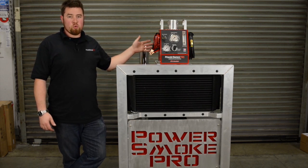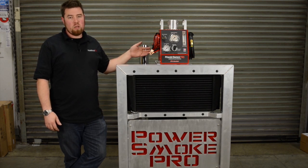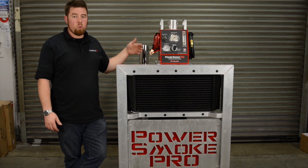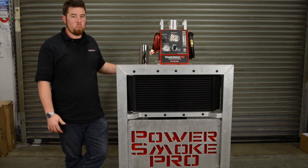That's where the variable pressure is really important. With the variable pressure machine we've got upwards of 20 PSI to play with — 40 times that of a standard smoke machine — and about 5x on the volume, which really helps us find all the leaks that show up in these systems.